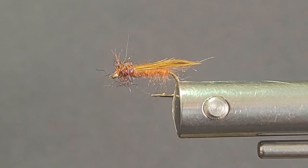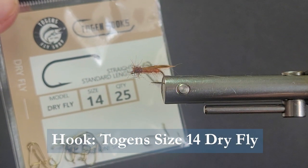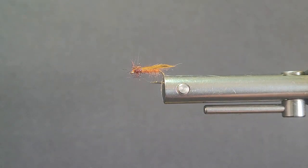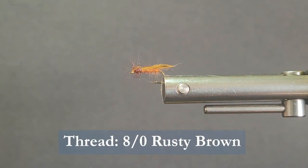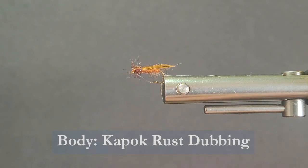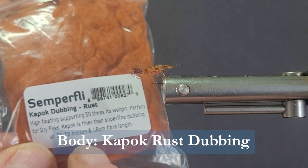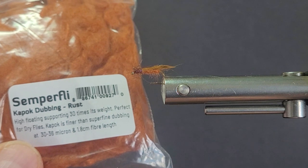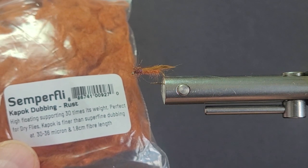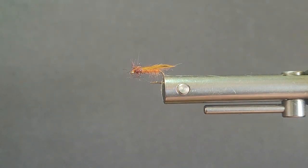Let's go through the materials we need to tie the fly. I'm going to be using a Togan's number 14 dry fly hook, standard dry fly hook. For thread, I'm using some ADOT rusty brown thread. The body uses a great material from Semperfly — kapok dubbing in rust color. It's high floating, 30 times its weight, perfect for dry flies, finer than superfine. It's actually what they used to use for life preservers, and Andy and the crew over at Semperfly have made a lot of nice dubbing out of that.